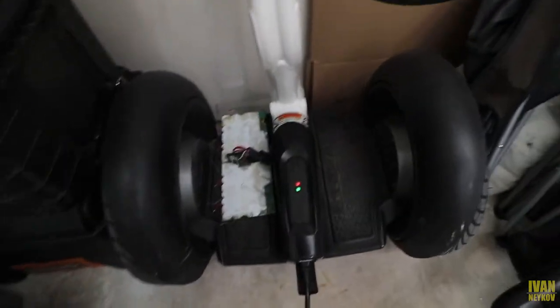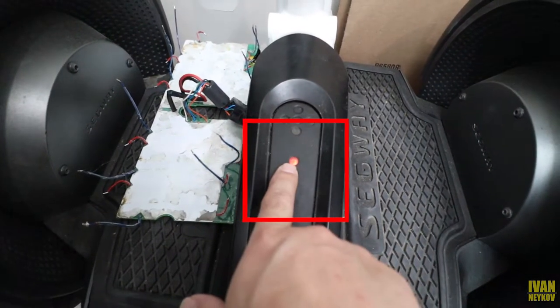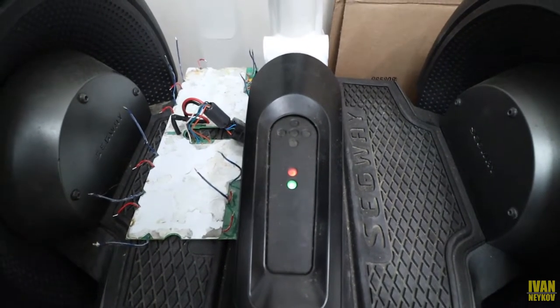Welcome back guys to another Segway Saga video. I just can't beat myself — every single time I'm screwing it. So let me show you what I kind of figured out. Right now I got one of the batteries running, you can see we have the magic green light, and then the second one — we're gonna rebuild the second one right now, maybe for the third or fourth time.